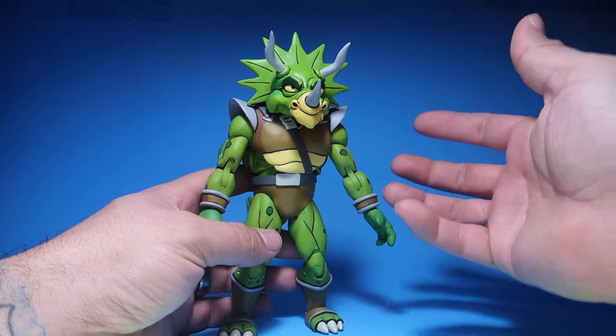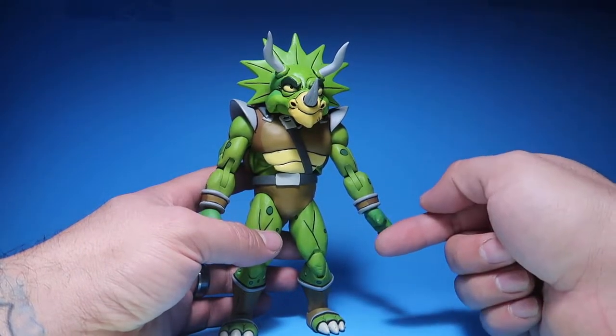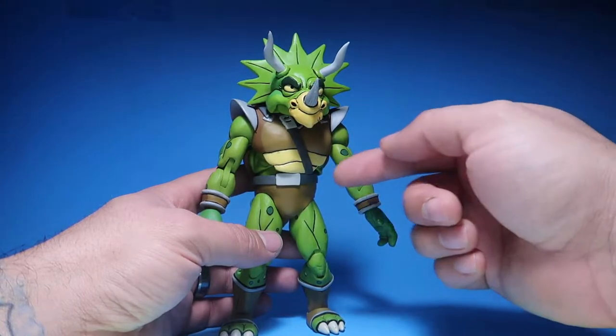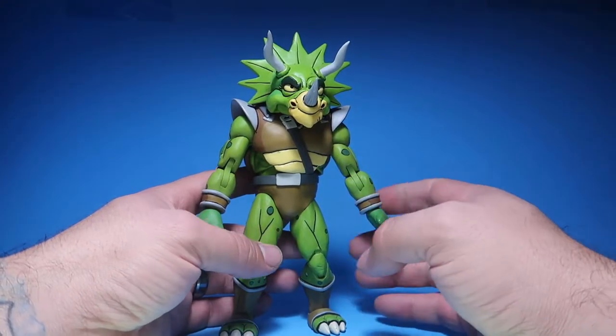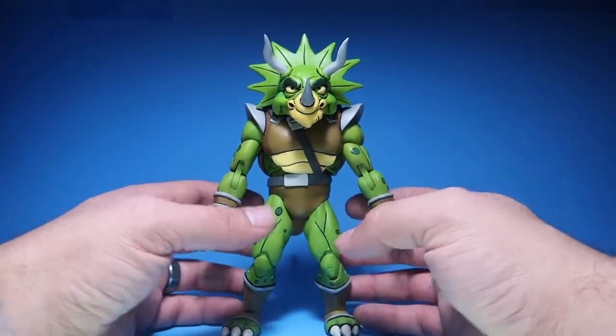I understand why NECA does it. They do try to save money, and if they save money then we save money — because if NECA didn't save money and didn't reuse the parts, their figures would have been a lot more expensive. So it's a good thing that they reuse parts.